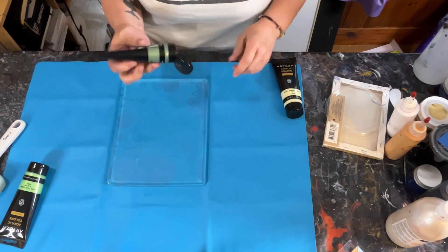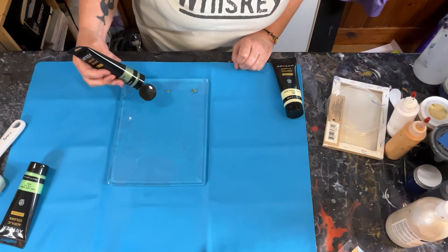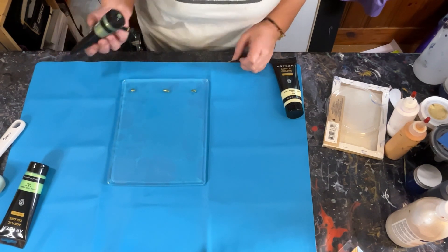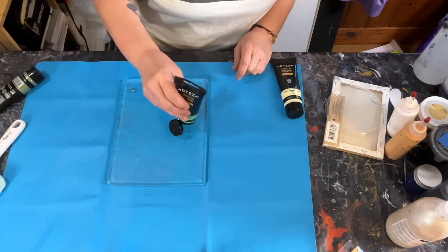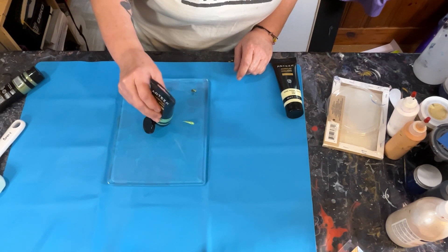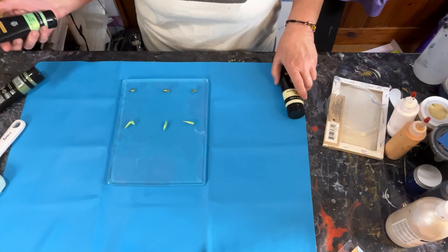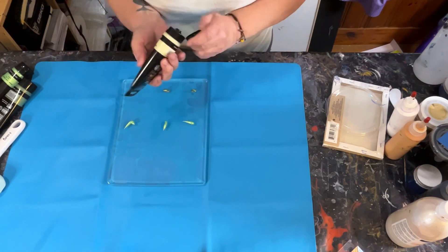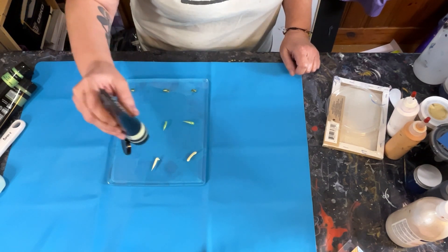I would like the darker color to be at the bottom, so I'm going to put a little bit — or what I think is a little bit — and see sort of how much it really is, because I've never done this before. Pearl lime green in the middle, pearl olive green on the bottom, and then pearl banana yellow toward the top. This stuff comes out quick.